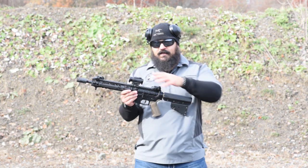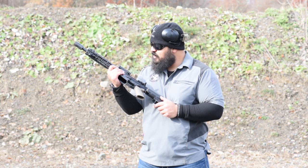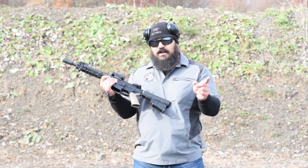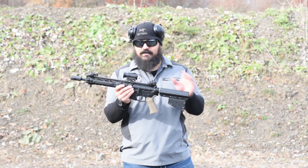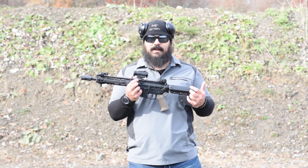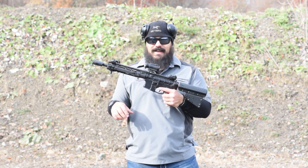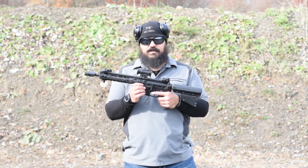Moving on to the optic, this is a Holosun. The model is the HE515GT-GR, meaning green — it is a green dot optic. The mount it's on is the Elevated Tech slide, which is an adjustable mount that allows you to move your optic up and down to co-witness with your sights.